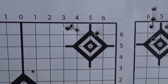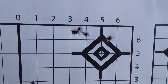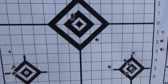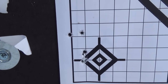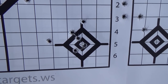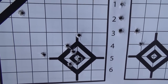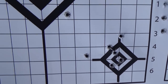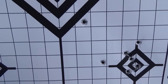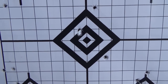Over here we've got four shots in less than half an inch with one opening it up, and down here three shots in a half inch with two opening it up. Down here we have four shots just under three quarters of an inch with one flyer high. It looks like that first group had two shots in one hole — so we can call that shooting jitters.